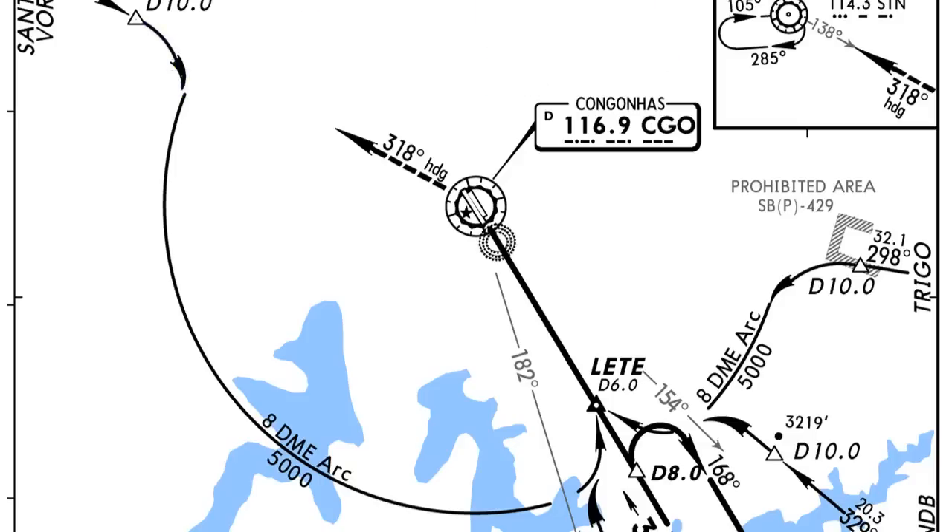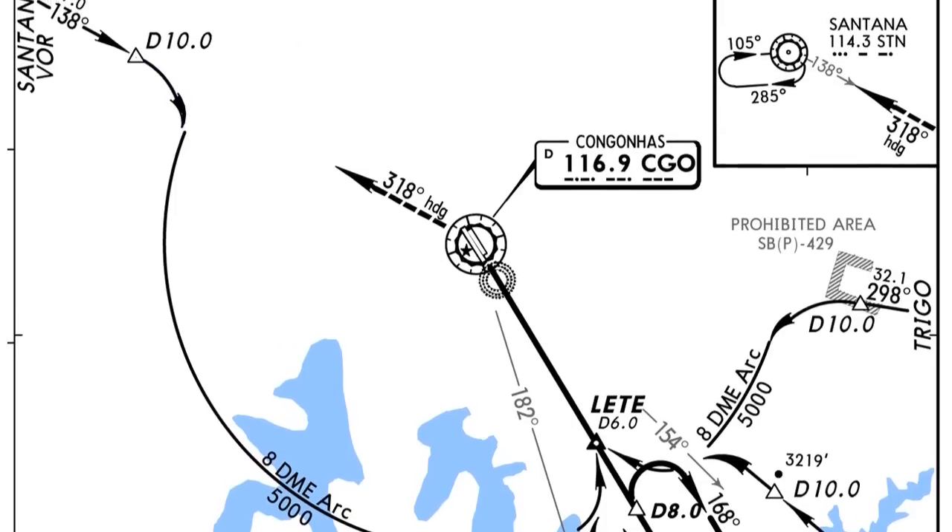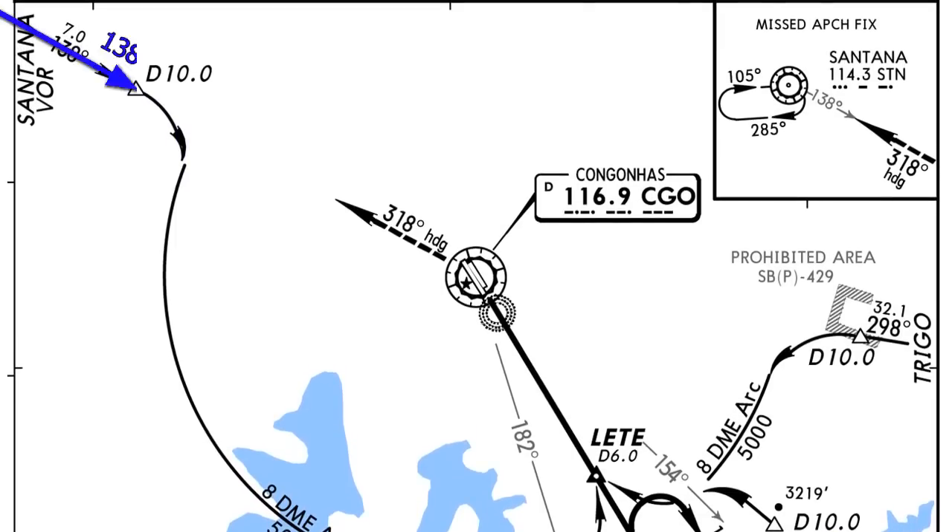The first thing we need to know about the ARC is how to enter it. The initial turn — in this case from D10 — is always done at 90 degrees. So if we're coming on a heading of 138, we're going to turn to a heading of 228 to enter the ARC.